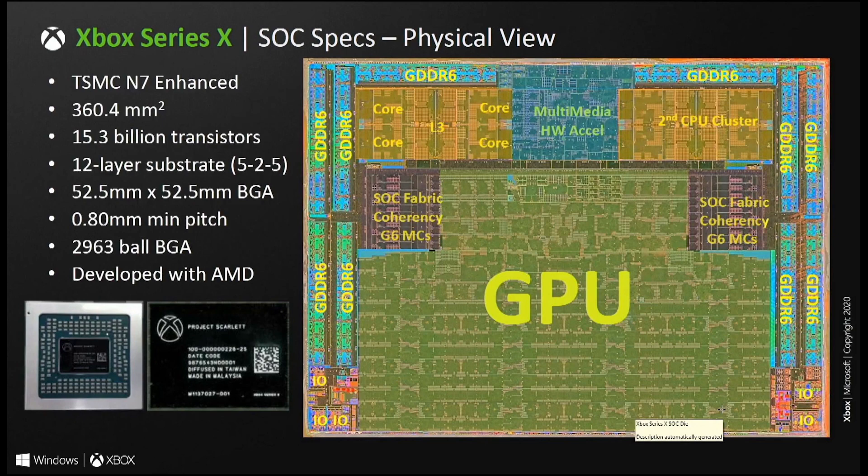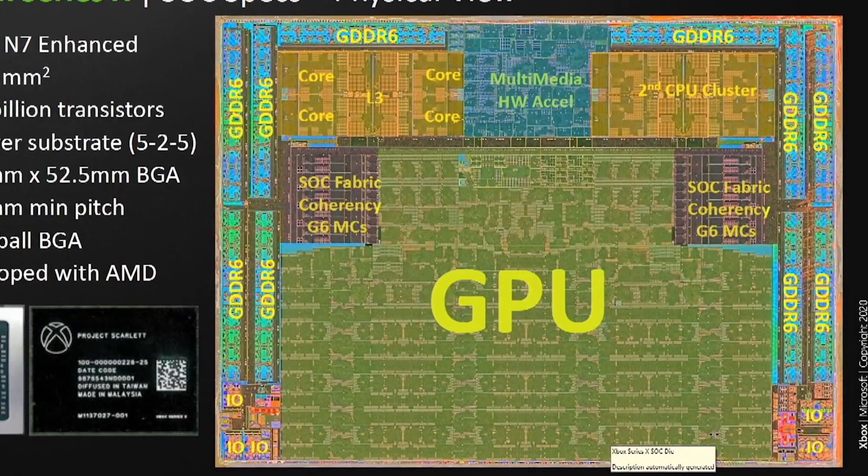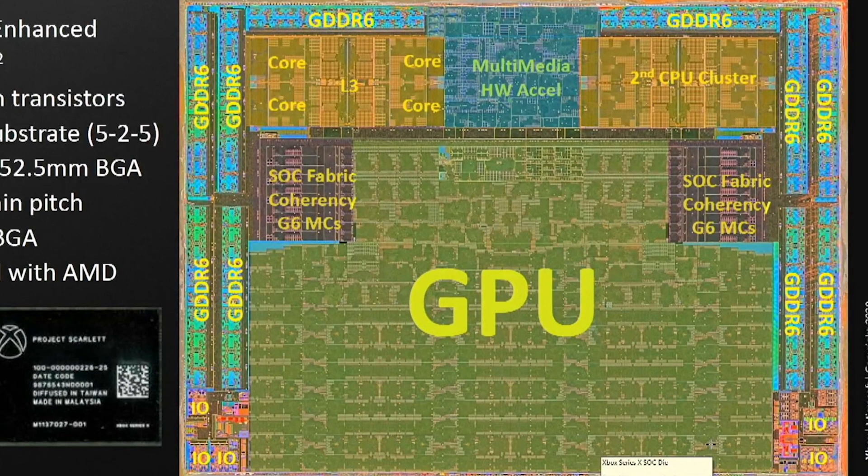The die itself measures 360.4mm², which is identical in size to the Xbox One X die. The difference is that that die was made using the 16nm process, but this is of course 7nm — and it's also 15.3 billion transistors rather than the paltry 7 billion in the Xbox One X. We can also see the first hint of how the APU itself is divided up. The GPU takes more than a significant portion of the overall die space, and at the top and sides are 10 GDDR6 memory controllers. There are also CPU cores in two clusters, four cores in each.